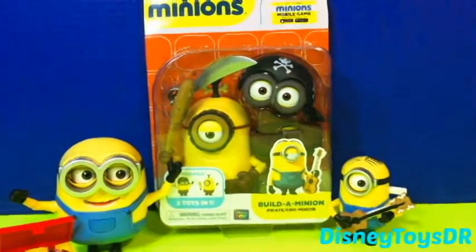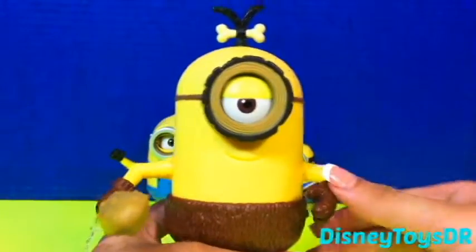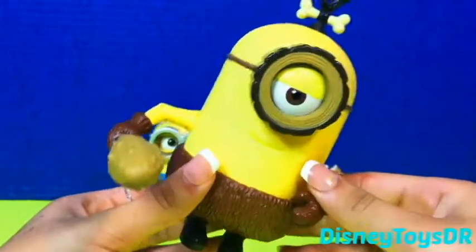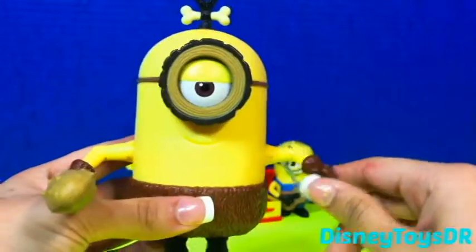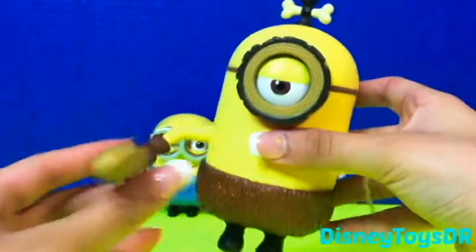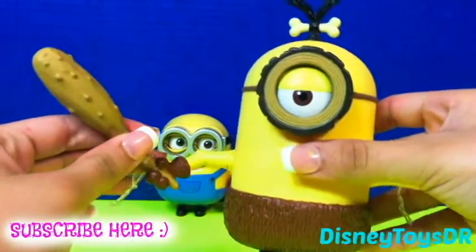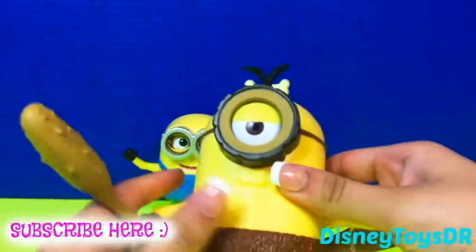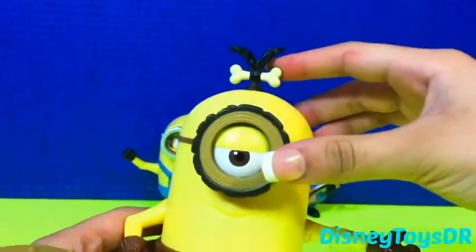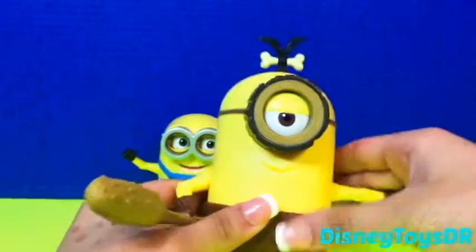So let's go ahead and open this one up. Here we have Stewart — or should I say cave minion Stewart. His arms are poseable. I couldn't get this thingy off of him, but he still looks so cute. Look at this huge loft thingy he has, and wow, his hair — that's so cool. He has a little bone in his hair. I guess that's what cavemen wore.